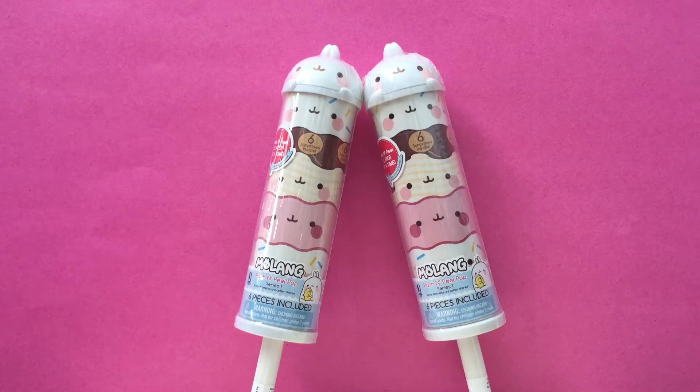Hey guys, today we have Molong Push and Peel Pops. They're so cute. How many surprises are inside? Six! Let's get started.